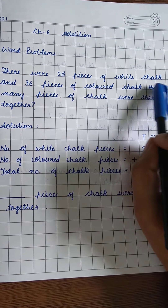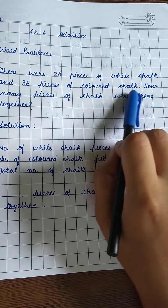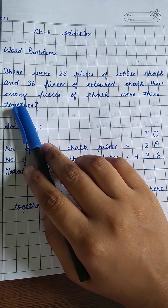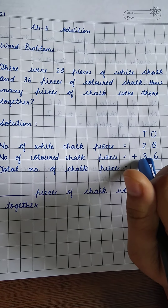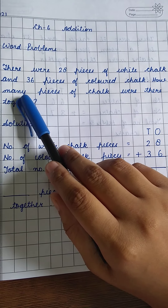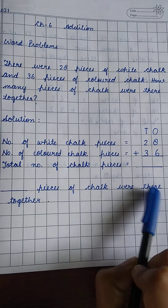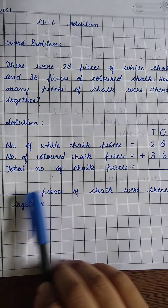Read the question line: 'How many pieces of chalk were there together?' So in your answer, whatever the result is after adding the two numbers, you write: 'Dash pieces of chalk were there together,' and in the blank space you write the number.